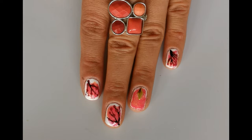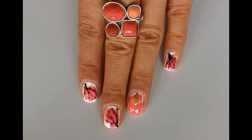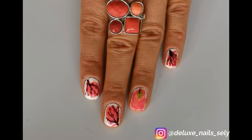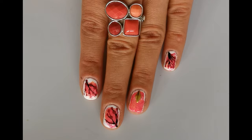I really hope you enjoyed this tutorial. If you did make sure to give it a thumbs up and don't forget to subscribe to my channel. For more nail art designs make sure to follow my Instagram account. Until next time, bye bye!